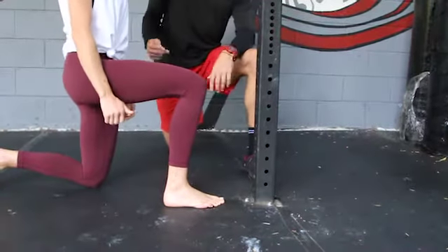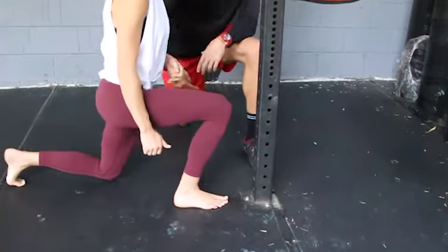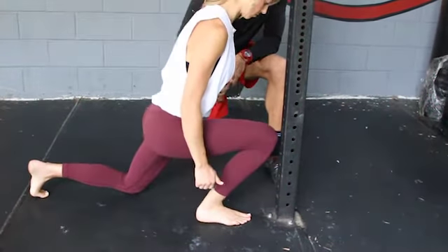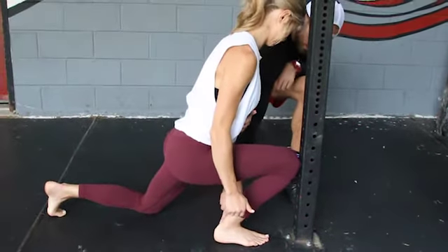Move your hand. Now, nice and slow, all she's going to do is drive her knee forward. She's thinking about aiming for that middle toe, keeping the heel down. Go as far forward as she can. She barely squeezes that one out.